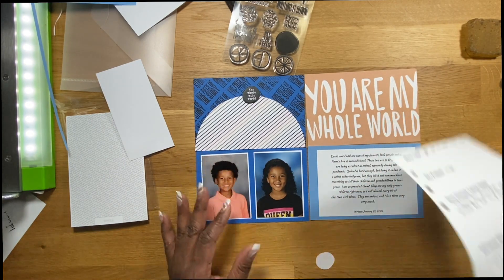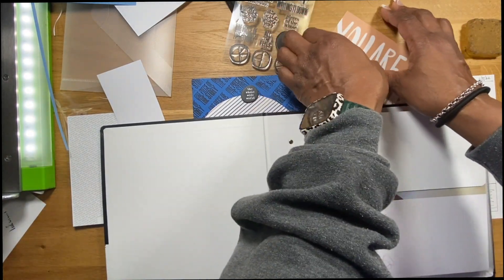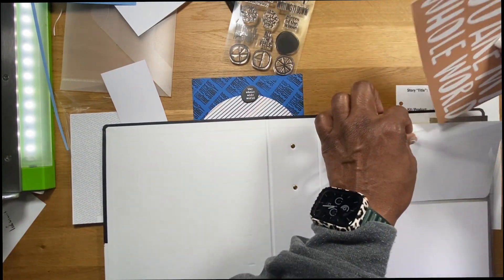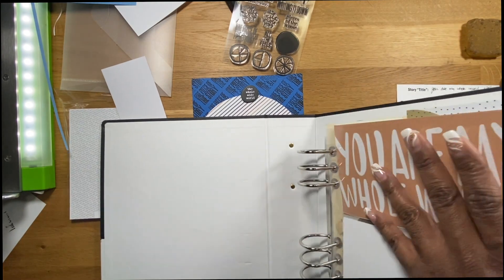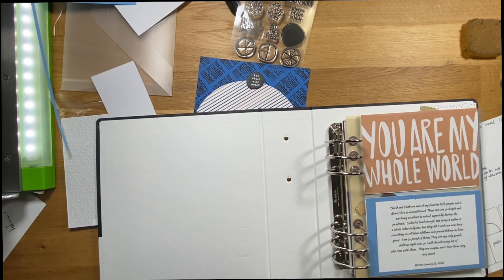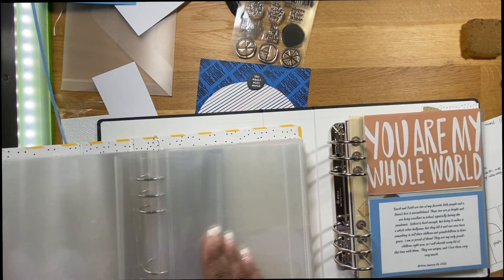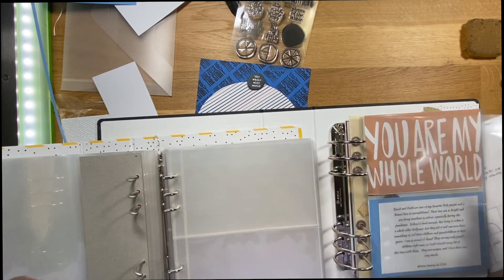It was a pretty simple layout and that's one of the good things I like about her Story Kits. When I came back to scrapbooking I had to reflect and remember why I started in the first place — and that was just to tell stories. Yes, putting all the elements on the page and sticking things down in all kinds of directions is the fun part, but I have to keep remembering why I'm actually doing this: to tell the story of my family.